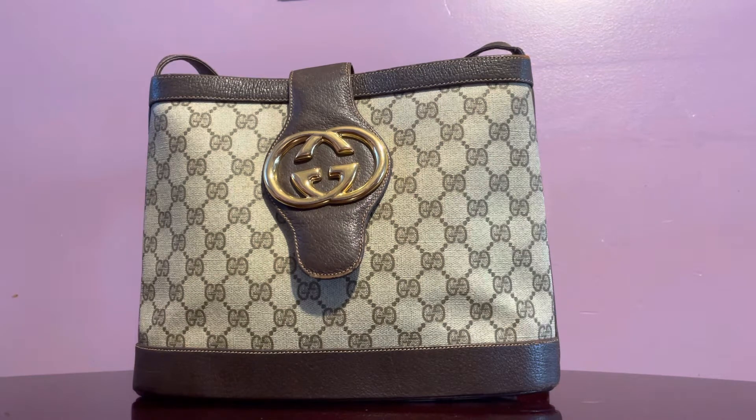But I just couldn't help but get this piece. I would say it's a micro GG. The one thing that made me buy this was the buckle in front — it's somewhat like a Blondie, but it's not actually a Blondie emblem for Gucci. I'm not sure what they call this, but it's just so huge and I love that GG hardware buckle logo in front.